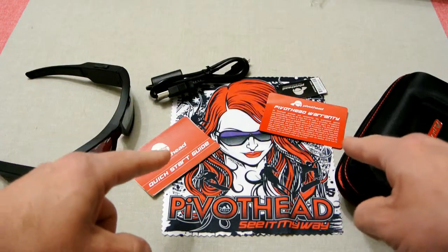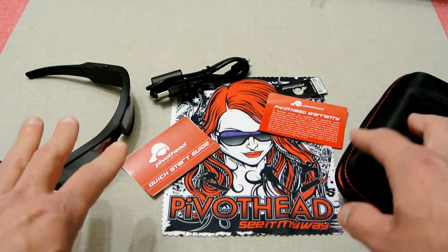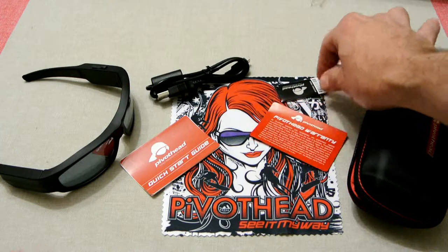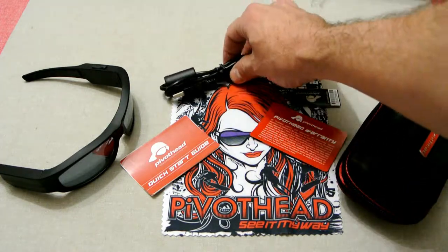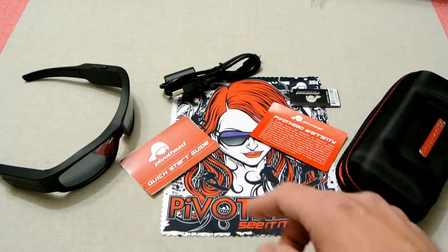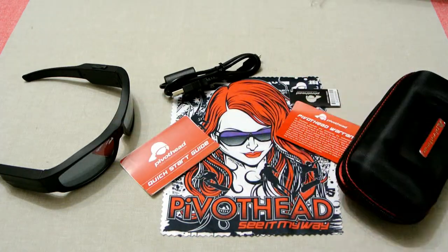This is everything that you get in the Pivothead box when you buy it. You get a nice case, you get the glasses, you get a quick guide, you get a warranty card, a key ring thing, a USB charger, and a nice soft cloth for wiping the lens of the glasses — with a picture of a girl saying Pivothead on it.